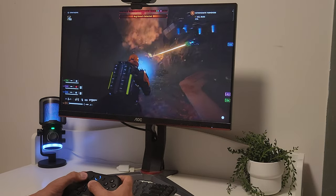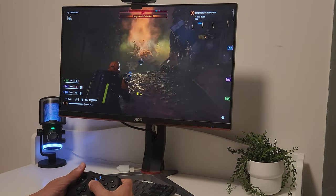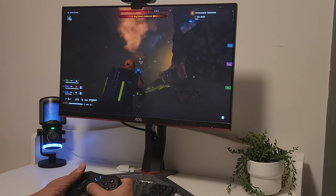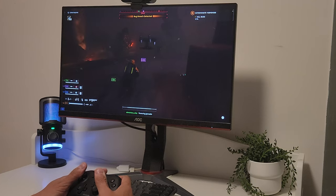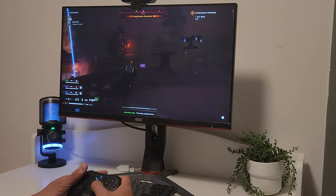Hey everyone, today we're taking a closer look at a budget friendly controller that's been recently released at a low price of $30. If you're looking for an affordable yet reliable gaming controller for your PC, this might just be the one for you. So let's test it out and see if it's worth it.